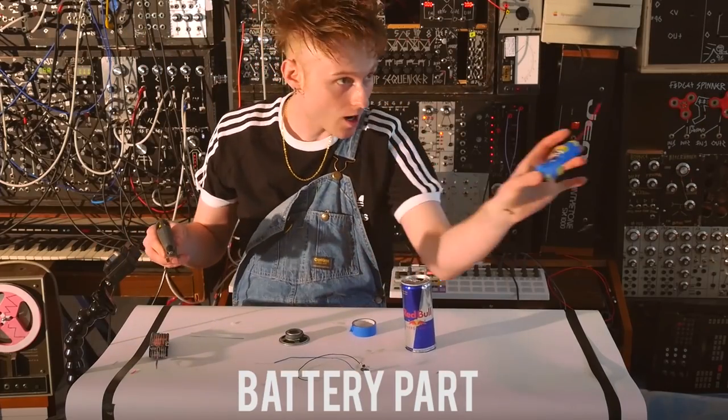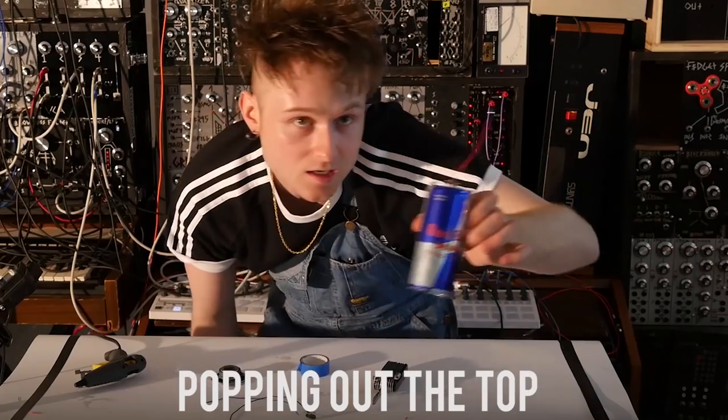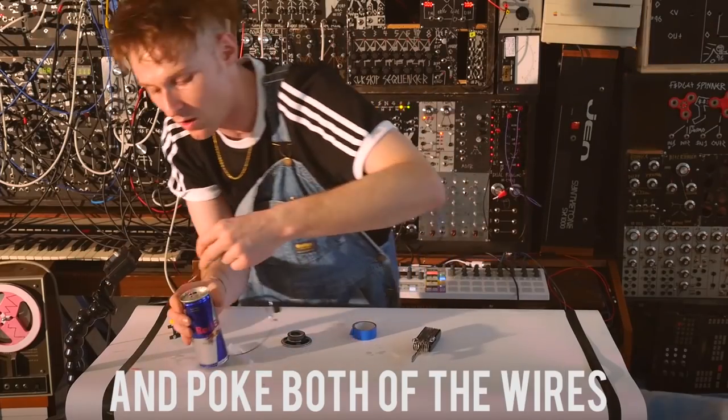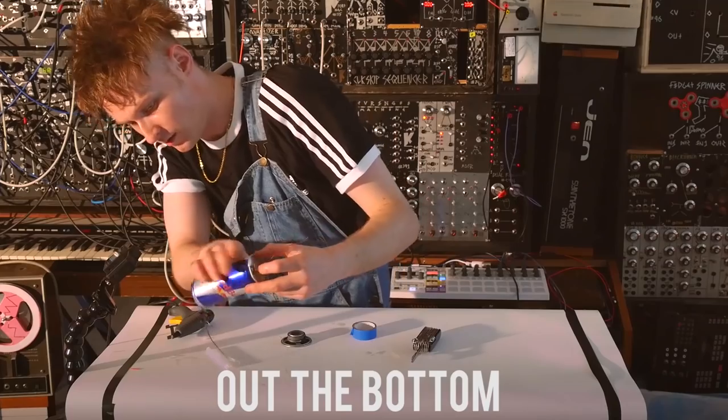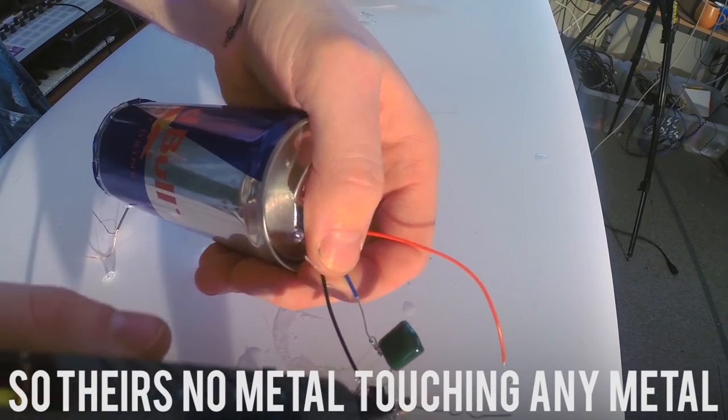We need to stick the actual battery part into the actual Red Bull can. We need to get the red wire popping out the top of the actual can. Now we get the circuit — poke both the wires through the top so they're hanging out the bottom.